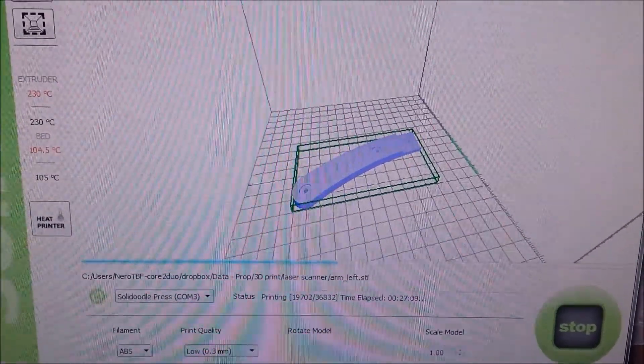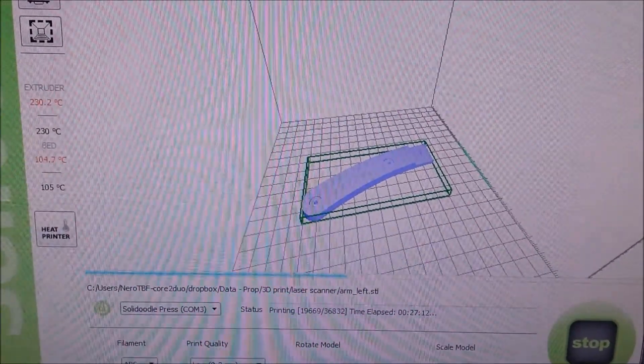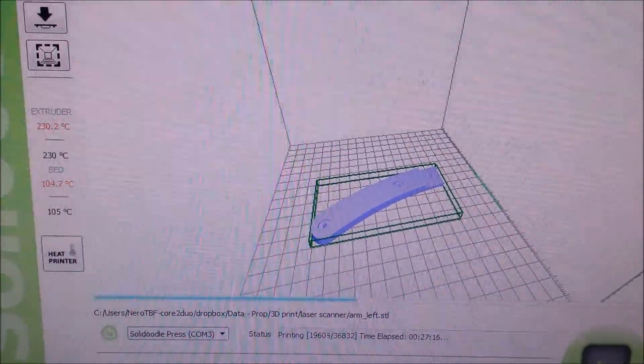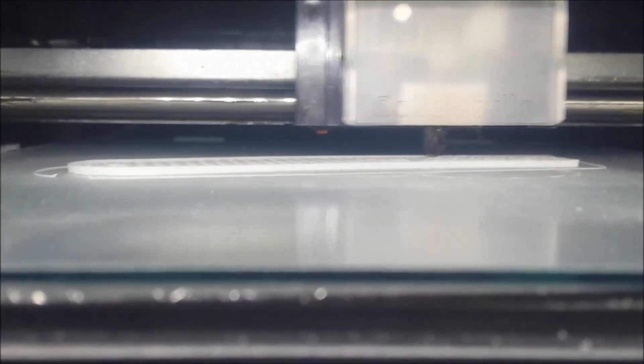Let's see some videos. On purpose, I reprint something very flat and thin. The temperature of the bed is 105 degrees centigrade. As you can see, it's quite sticky on the bed even though it's a very flat and thin thing.